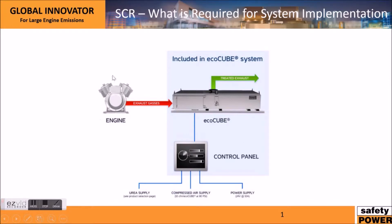This shows the typical SCR system: you have the engine with dirty exhaust that's cleaned by our EcoCube system. Our EcoCube system also has a control panel which will vary the rate of urea injection into the EcoCube unit. All of the items in this blue square would be supplied by Safety Power as part of our standard implementation package.